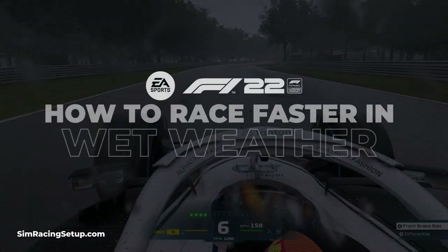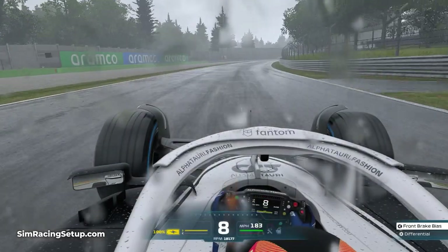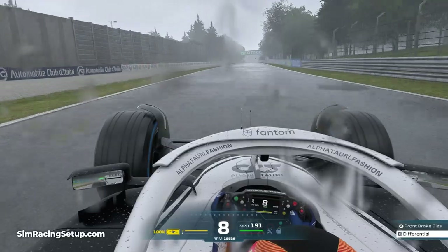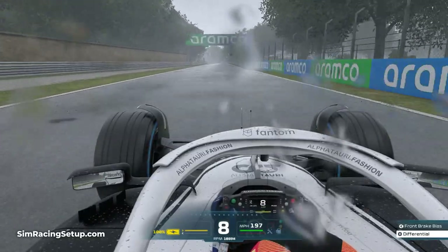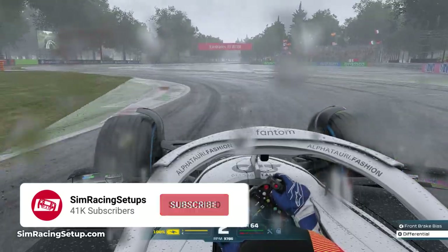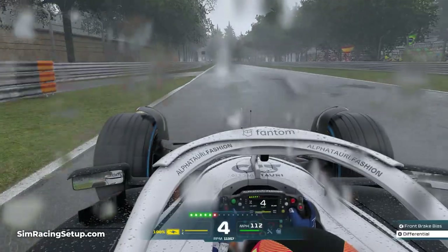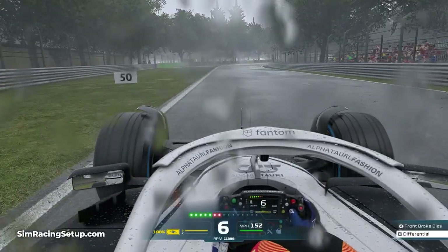Driving in wet weather in F1 22 is extremely tricky. You'll find it much harder to slow the car down and trickier to manage your throttle under acceleration. You'll have to apply a new set of skills to truly master the wet in F1 22, but in this video I'm going to run through some top tips for driving in the wet.